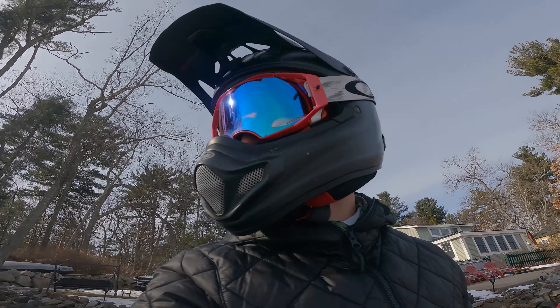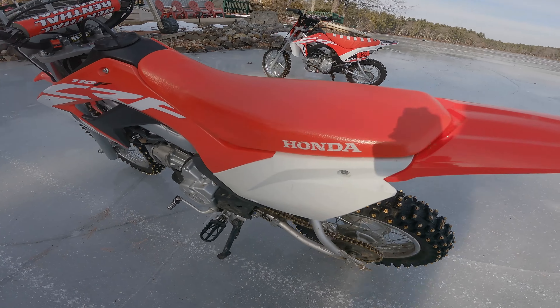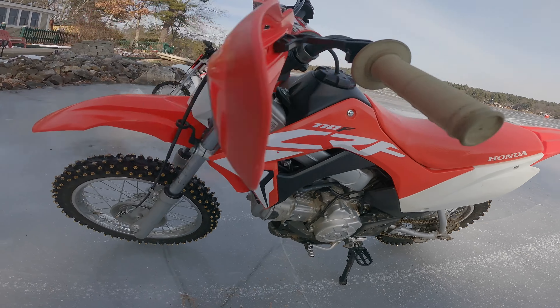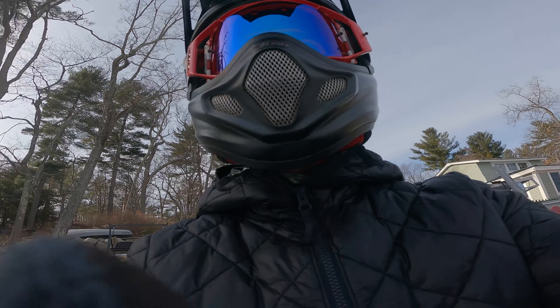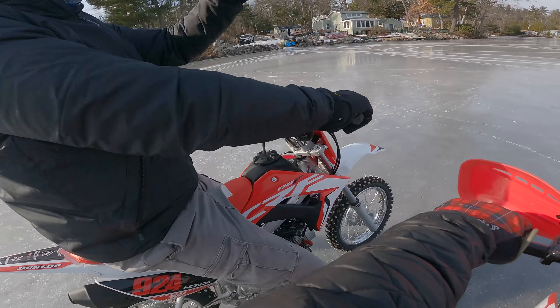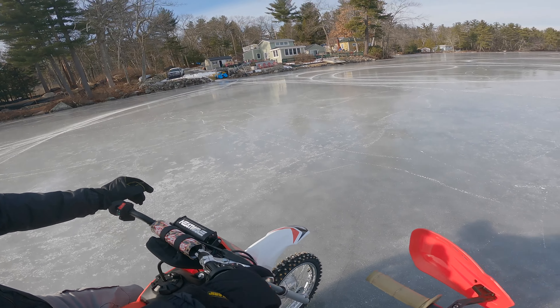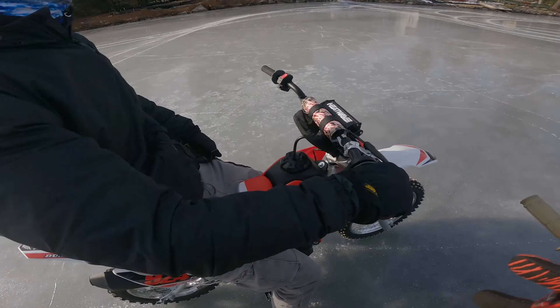So we're out on the lake. Got 500 studs in the 110 and it's pretty ridiculous. I was just going to say we should do a track — we can do one right here in front of this house. Yeah, I kind of started one a little bit.